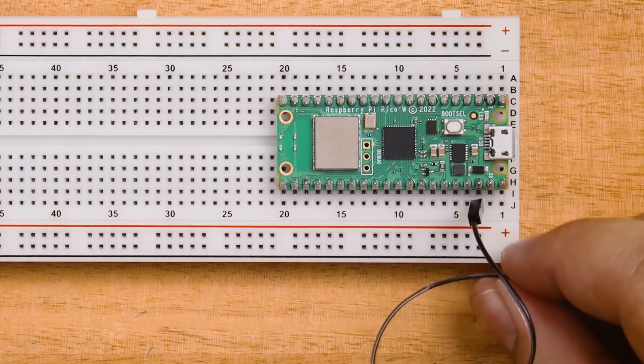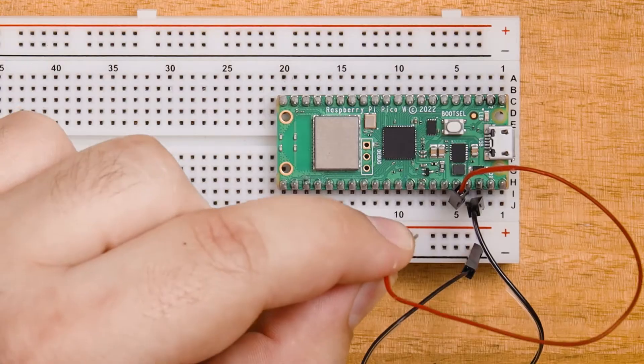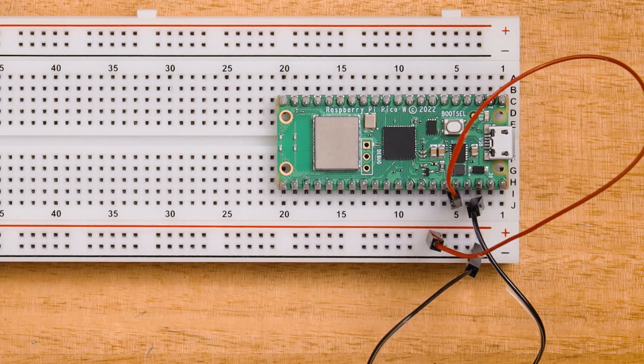We'll start by connecting any of the ground pins to the breadboard's negative rail — I'll just be using the top one here because it's easy to find. And then we'll connect the 3V3 out pin of the Pico to the positive power rail on the breadboard. Now this 3.3 volt output pin will always supply this voltage when the Pico is plugged in. It's not like a GPIO pin where we have to tell it to do so with code — it always supplies that voltage. This is really helpful as it kind of acts as a battery or power source which we can use to power the things we're about to plug into our Pico.